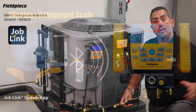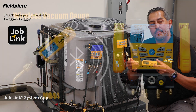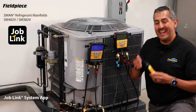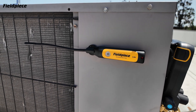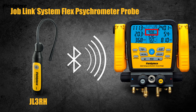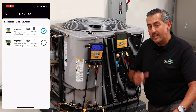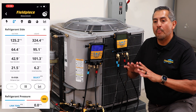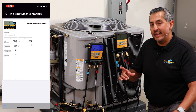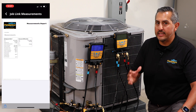As mentioned earlier, you can override the vacuum reading of your manifold with the reading coming from your wireless vacuum gauge MG44, and feed the S-Man a live outdoor dry bulb reading for your target superheat calculations with the Job Link psychrometer. Plus, the S-Man refrigerant manifolds can transmit their measurements to the Job Link app to get a more holistic view of system performance and generate a commissioning and/or measurement PDF report at the end of the job to give to your customer.